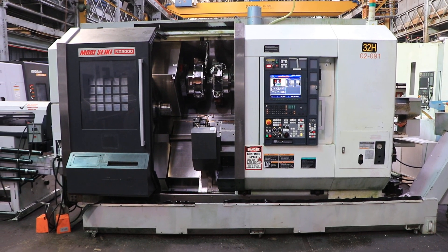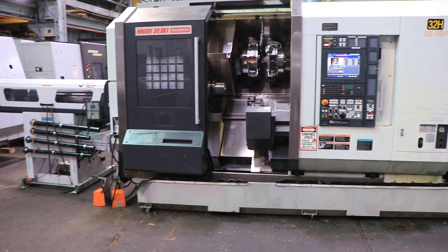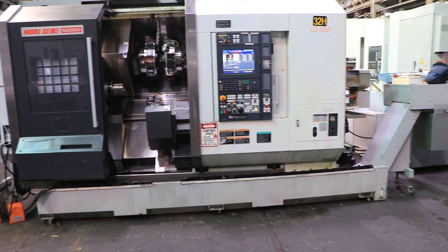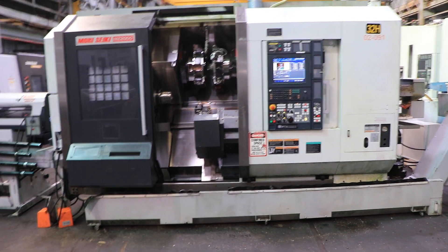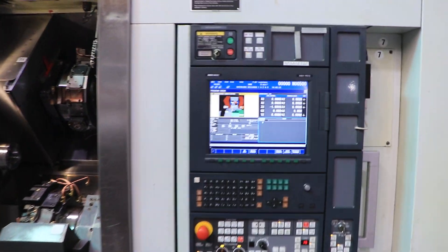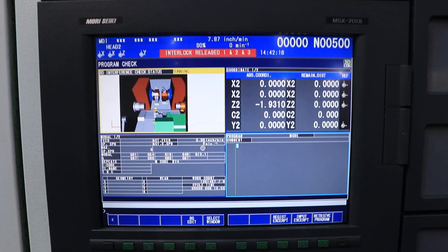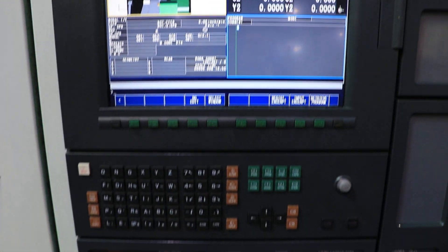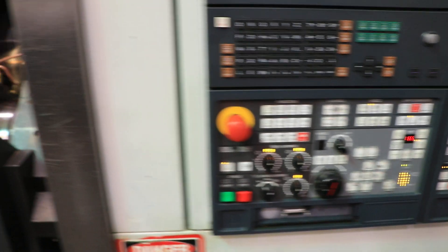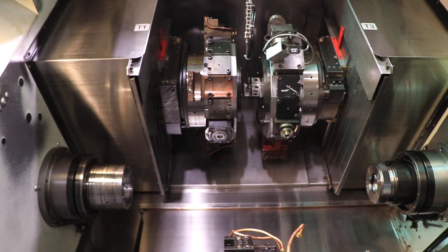This is a 2008 Moriseki NZ2000 T3Y3. The machine has a chip conveyor, high pressure coolant, an oil mist collector, and an L&S quick load servo 65 bar feed. We have three 16-position turrets with Y axis on each turret. Collet chucks on left and right spindles, and we also have a parts conveyor.